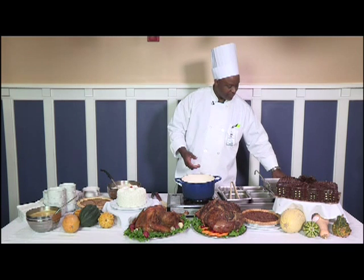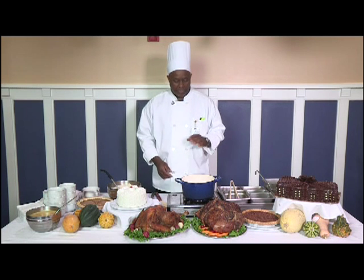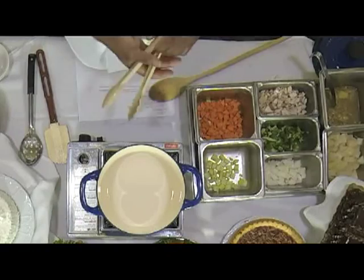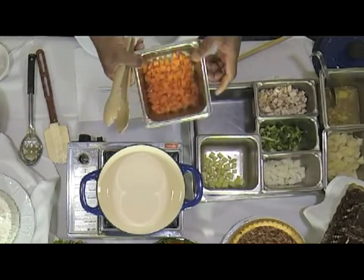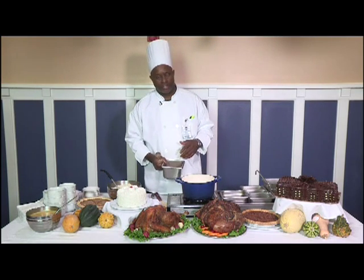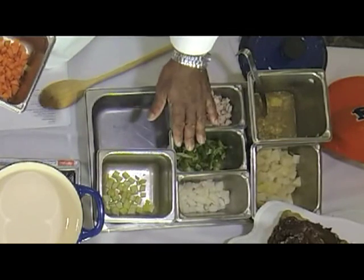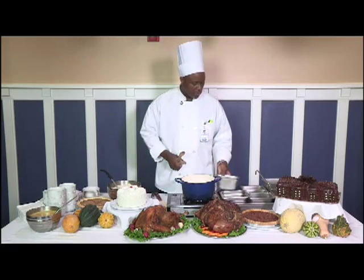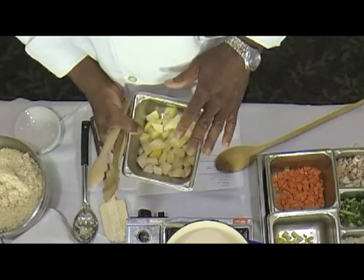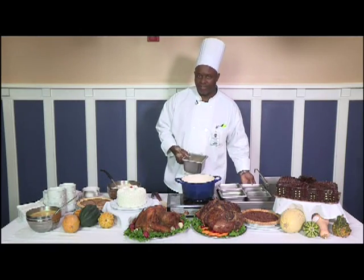Give the pot a few minutes to warm up so I can put all my fresh vegetables in. Typically, you start with your hard vegetables first. The hard vegetables are your carrots — you start with those to get them kind of tender and al dente. Then you go with your celery and your soft vegetables, which are your onions and peppers. I pre-cooked the potatoes so it wouldn't take so long to cook in the stew.